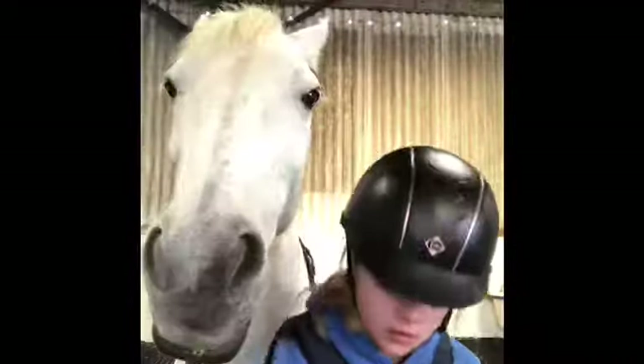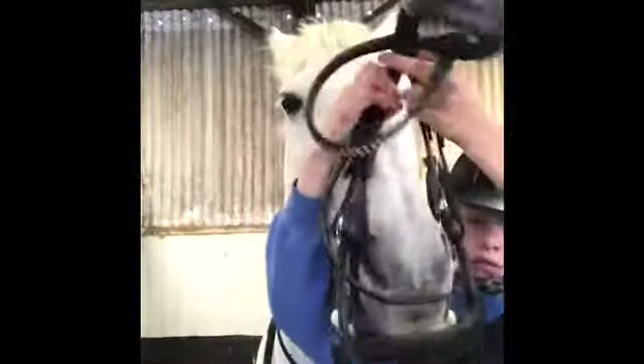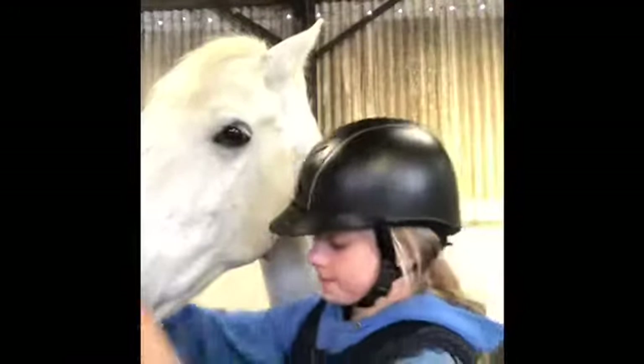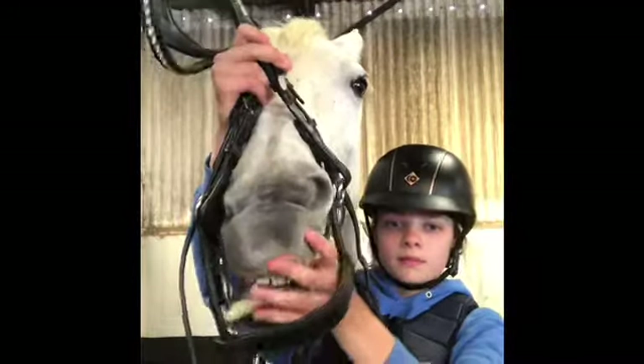Now I just started to tack him up, put his reins over his head, and then took off his head collar to put his bridle on. He actually came with two bridles, however we have changed it into a Comfitech bridle.